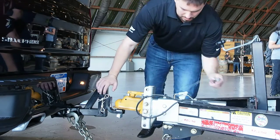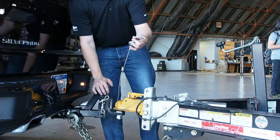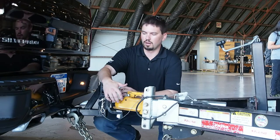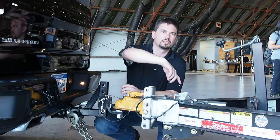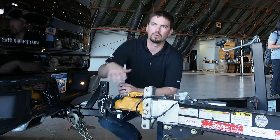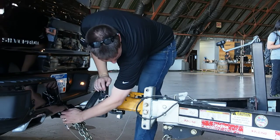We also have a parking breakaway cable. If the trailer was to drop, it'll automatically engage the brakes on the trailer, so it'll be able to help slow things down in that type of event.